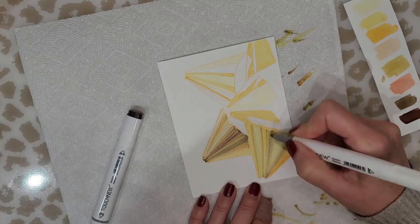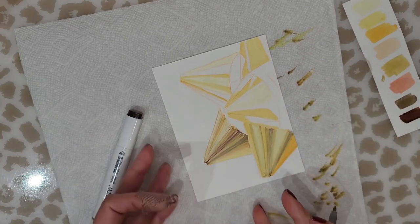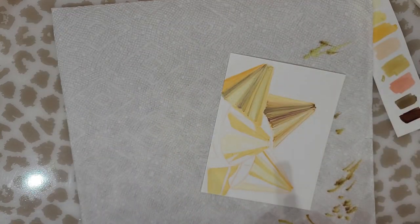Catching the reflections on this bow — this is a gold bow — is really important, so you have to make sure that you maintain your highlighted areas.